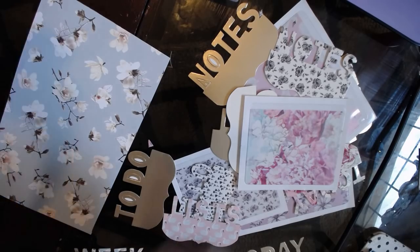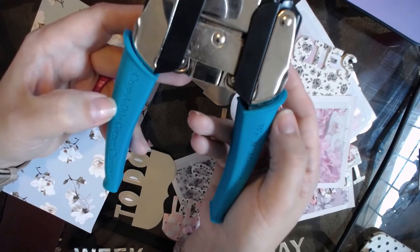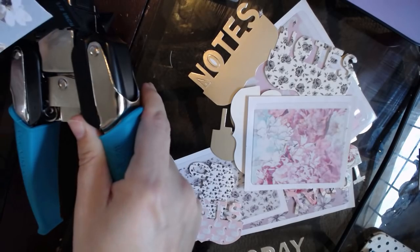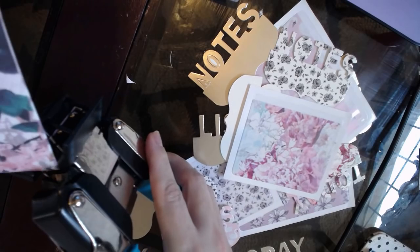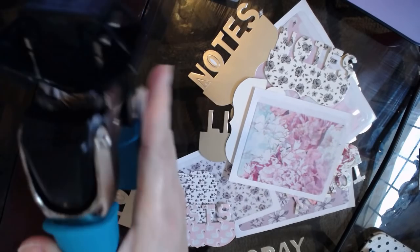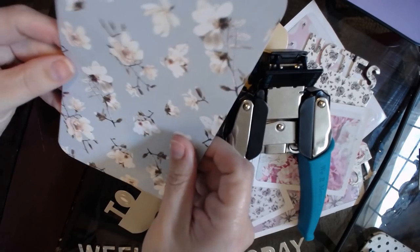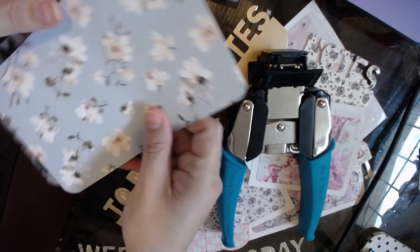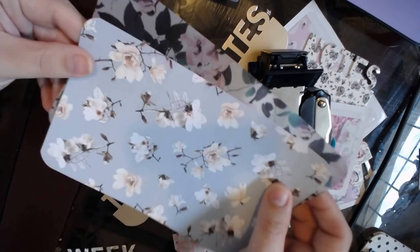I'm going to round the corners with my We Are Memory Keepers Crocodile Corner Chomper, which is an amazing name. I'm going to do half an inch because I like half an inch. Corners rounded - just because I like it, you don't have to do that.